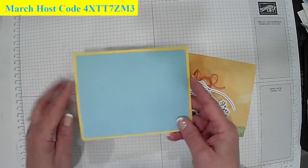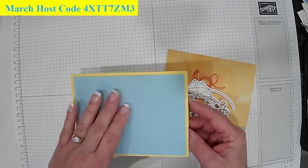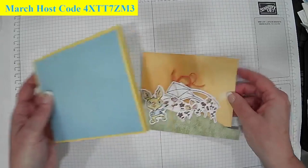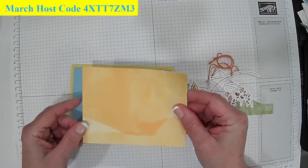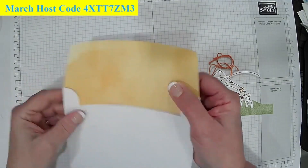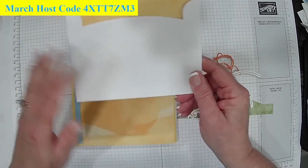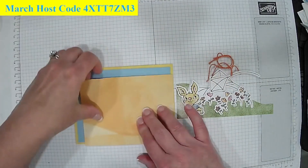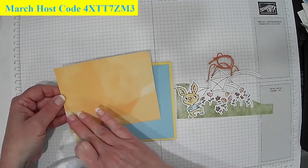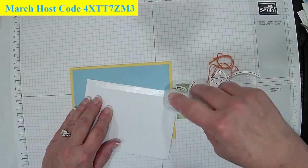In the kit, I give all of my customers and team coordinating cardstock that goes with the kit. I've already set this up — this is Daffodil Delight and this here is Balmy Blue. This is nothing more than the envelope that I sliced and diced — you slice off the edges, open it up, cut on the score lines to get them off, and then size it to whatever you need. This here is actually three and three-quarters by five inches. I'm going to put this Balmy Blue piece down with adhesive at the bottom.